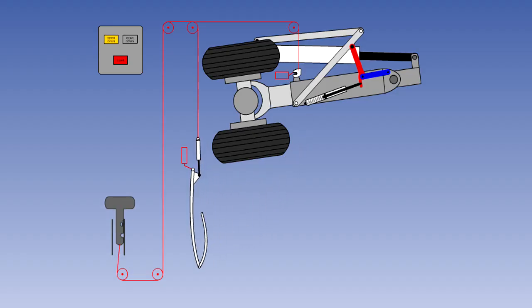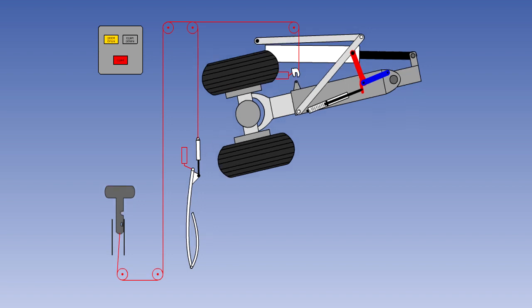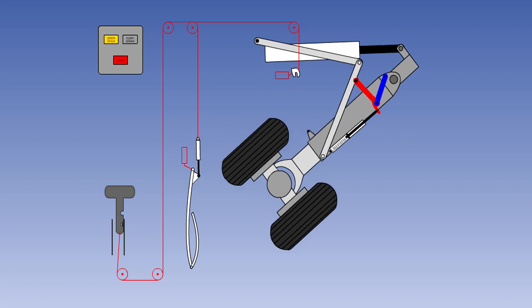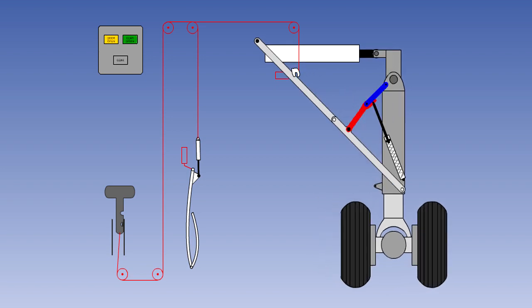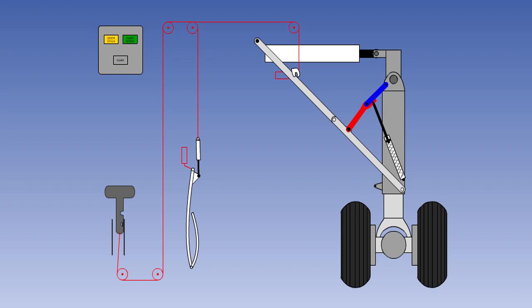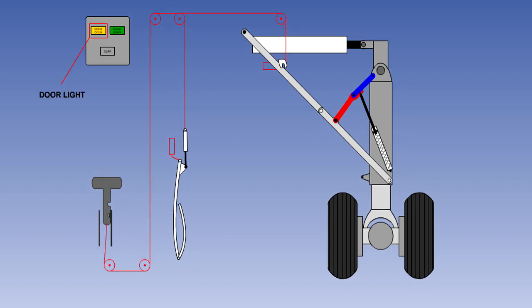In the typical system depicted here, pulling the handle to the first detent releases the door uplock, allowing the door to fall open. Pulling the handle to the second detent releases the gear uplock, which allows the gear to drop to the down position. A heavy spring in the downlock actuator forces the overcentre mechanism into the locked down position. If the gear has been lowered by this free fall method, there will be no power available to close the hydraulically operated doors after extension, so they will remain open and the door open light will remain illuminated.